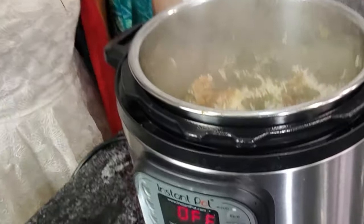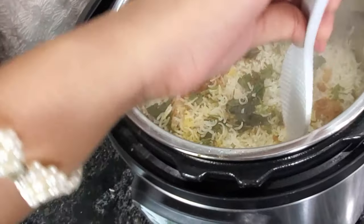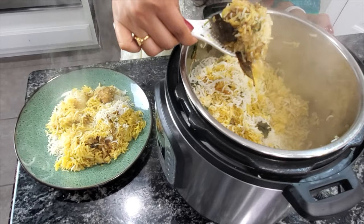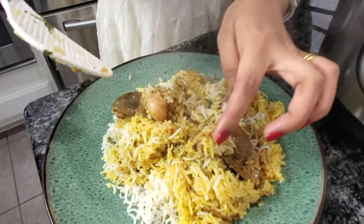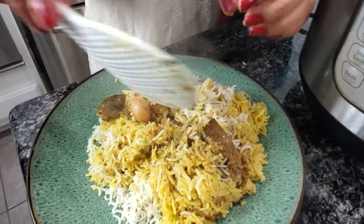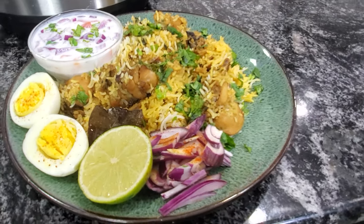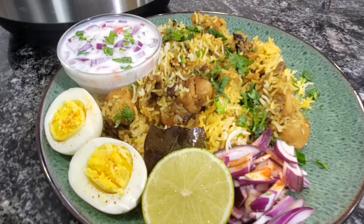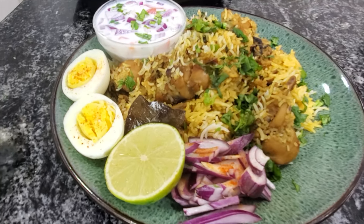Look at that — it's perfectly done! That's it, guys. Yummy Hyderabadi Chicken Biryani is ready. If you enjoyed watching this video, please do subscribe to my channel. Thank you and see you all in the next video. Bye-bye!